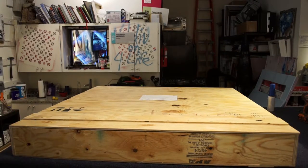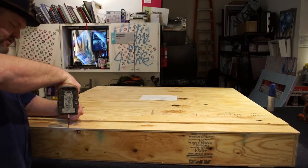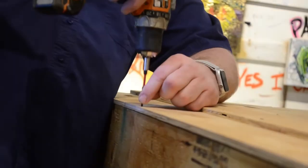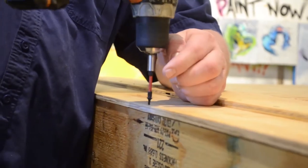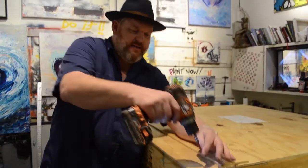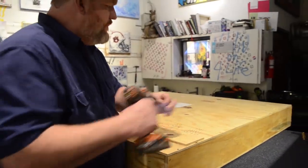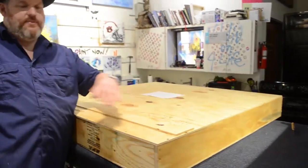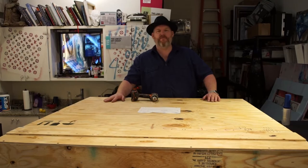A few more screws and this one is getting picked up this afternoon. Thanks for joining and learning how to crate and ship one of your pieces. I use Pilot Freight Services — that's P-I-L-O-T. They have offices all over the country, they're pretty affordable, and they go most places from what I've seen. Pretty sustainable overall. This one will be in Franklin by the beginning of next week. Thanks for joining us — make sure to subscribe, like, and put the bell notifications on so you can learn more about what it takes to survive in today's art world. Have a good day.